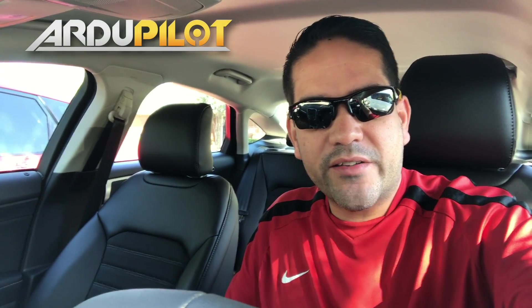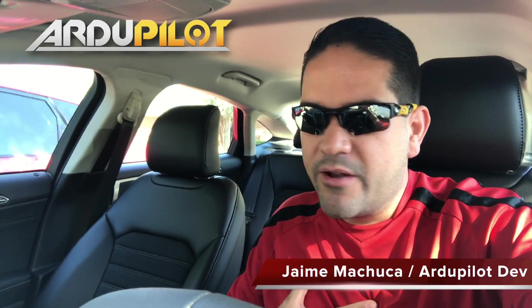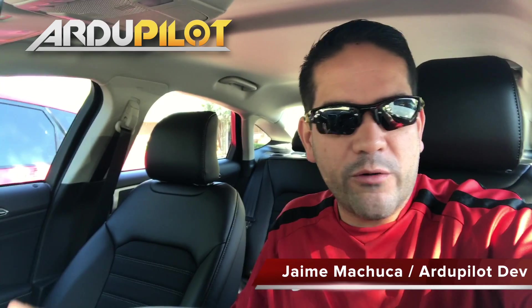I'm here in Dallas today and we're going to start a journey that's going to take us all the way down to San Francisco to the Maker Faire. My name is Jaime Machuca. I'm part of the RD Pilot Dev Team, which is distributed all around the world.